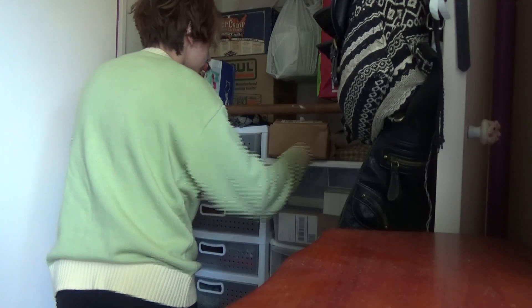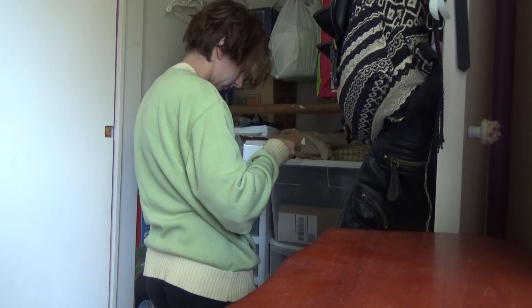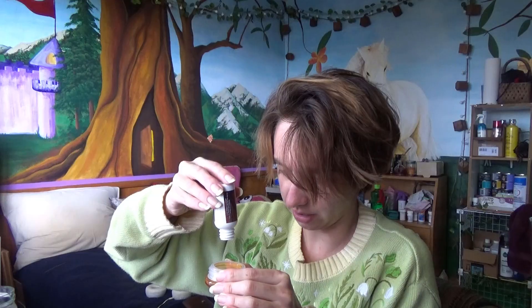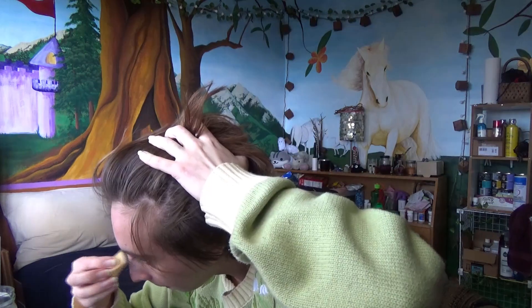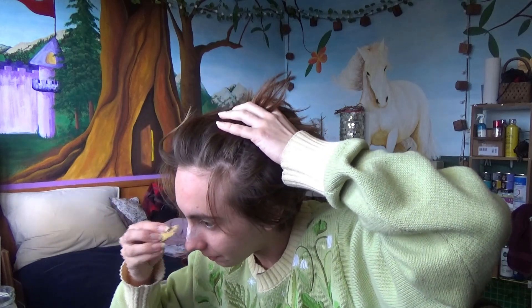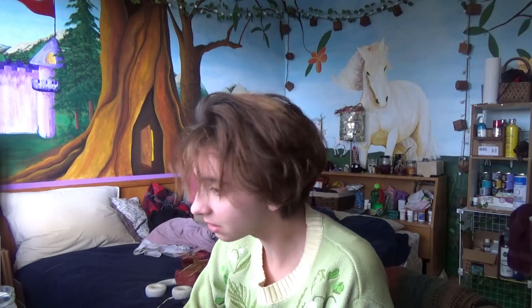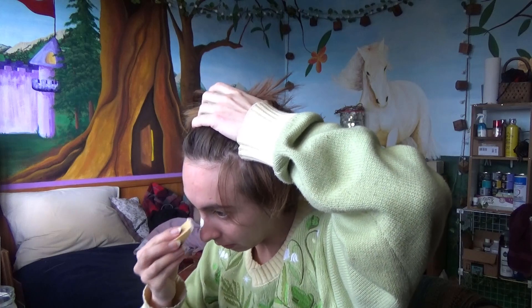I don't know if that's gonna work, but we're gonna try. Every time I always forget how this stuff smells. Methinks she's a little bit too watery. Please work with me on this. She's a little stale, I think. Not to think about that I'm putting this on my face. There we go, that's closer to what it's supposed to be like.